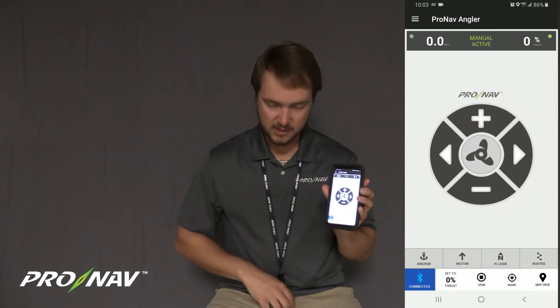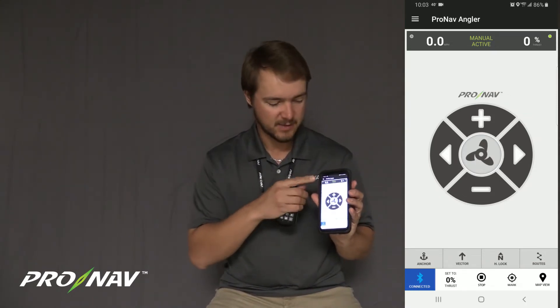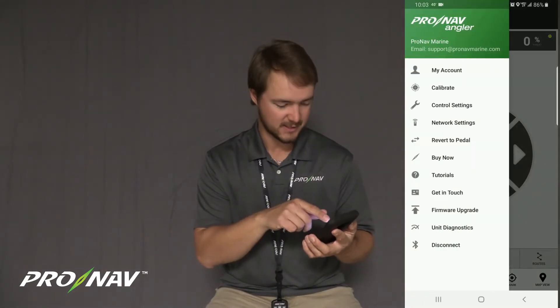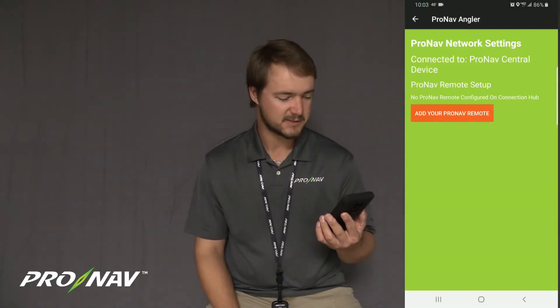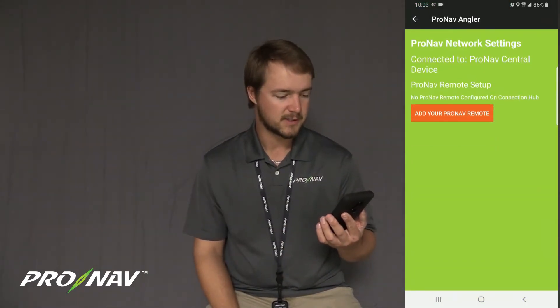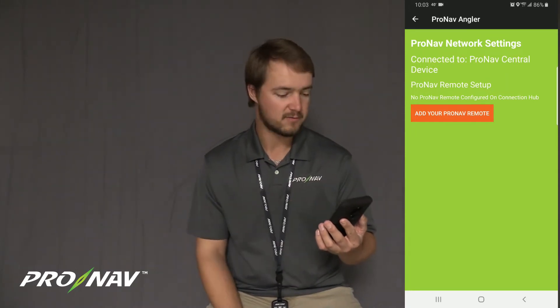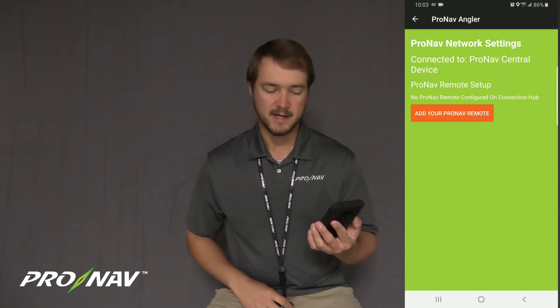To set up the ProNav Motion Controller remote, we're going to come into the top menu in the app and look for network settings. Once we come into the network settings screen, we're going to see that it says connected to ProNav Central, and below that, ProNav remote setup — no ProNav remote has been configured on our connection hub.